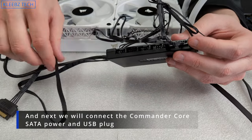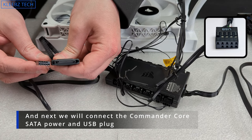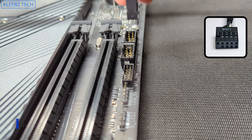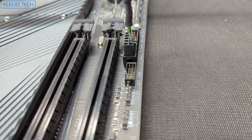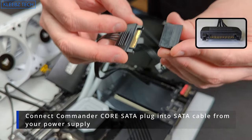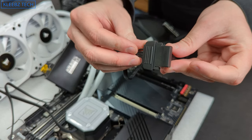Now take the wires from the Commander Core and plug them in. You'll have a USB connector that goes into your motherboard's USB header — plug that in as shown. Then take the other end, which is a SATA power connector, and plug that into the SATA power coming from your power supply. Once you have the iCUE software installed, you'll be able to control everything through that controller.